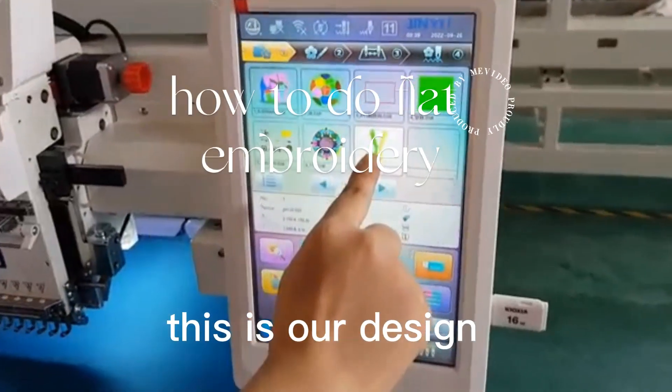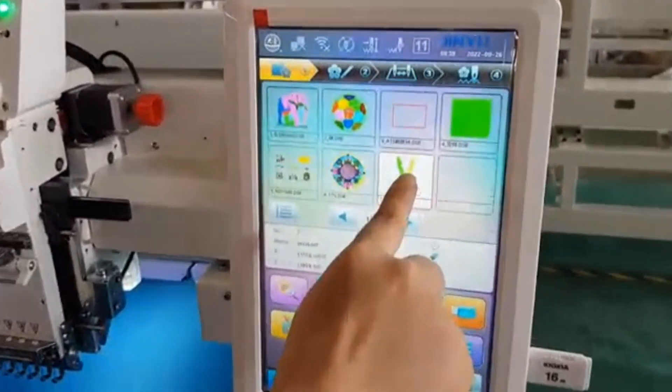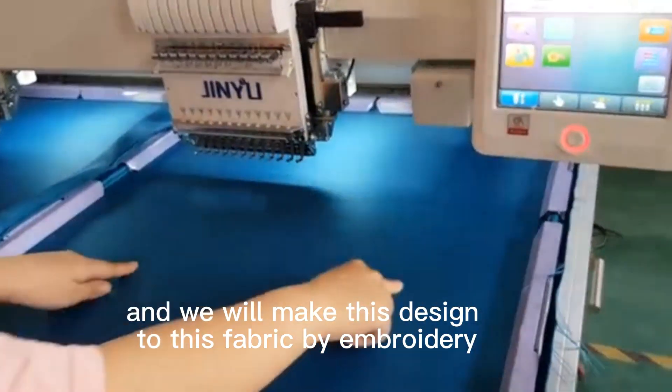This is our design. This design is in our computer library, and we will make this design on this fabric by embroidery.